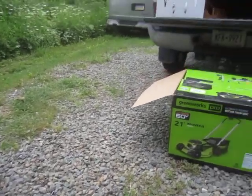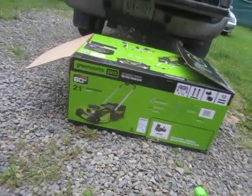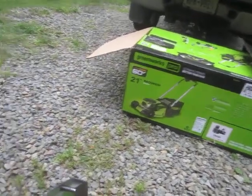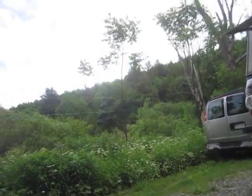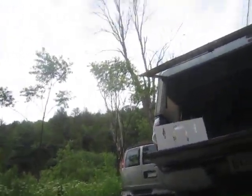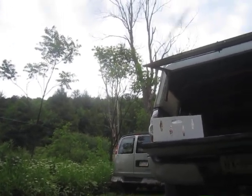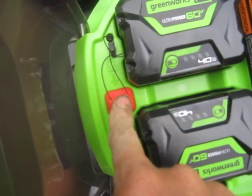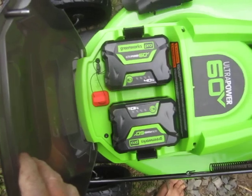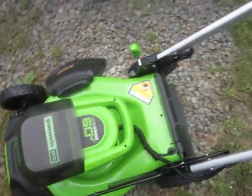I have not read the instructions. I'm just going on the last time I used one of these things. I'm not sure if this plug is supposed to be in or out — I'm pretty sure it's supposed to be in, not out. Alright, we got both batteries. Plug is in.